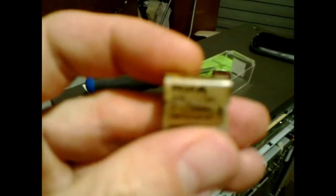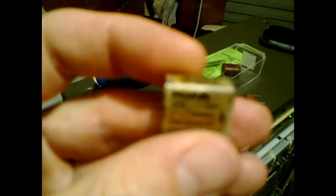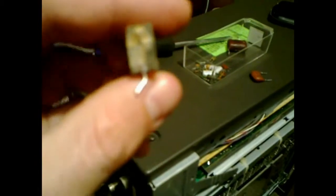This blown capacitor is a RIFA brand — R-I-F-A — rated at 0.022 microfarad, or 22 nanofarad in capacitance.